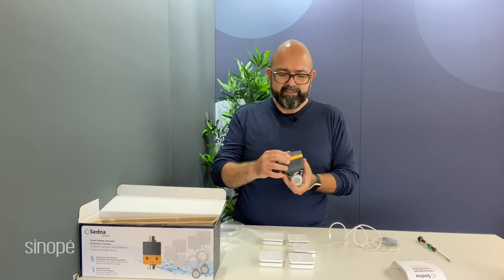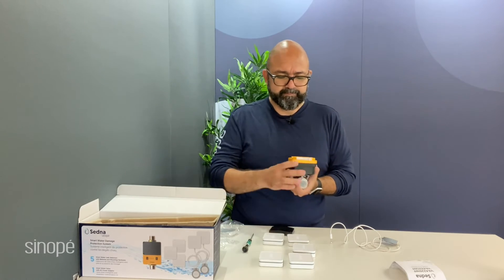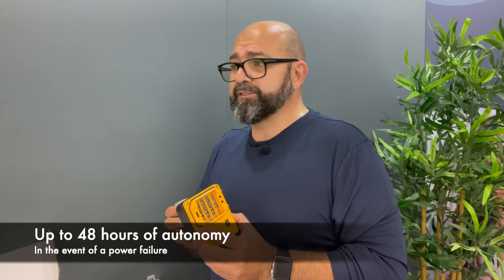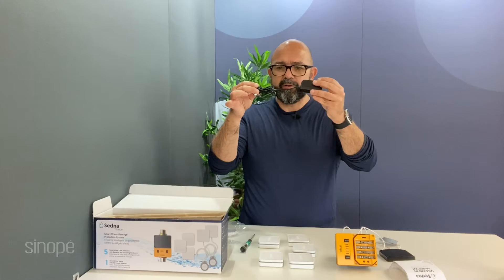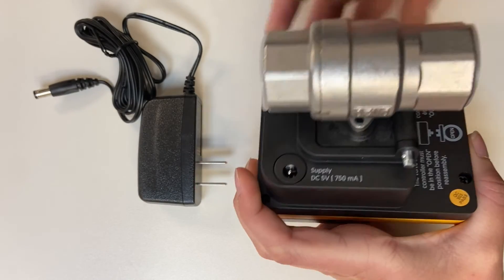The valve has a nice design with a battery latch on top. You need to put four triple-A batteries in there, which gives it 24 to 48 hours of autonomy. In the box we also have a power cord — a very simple power cord.